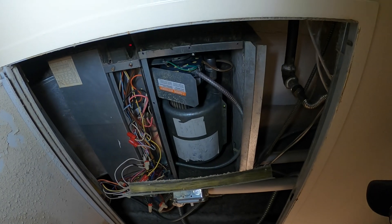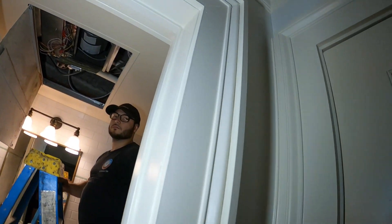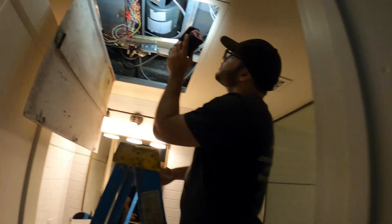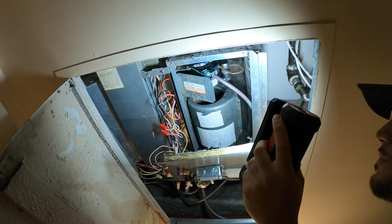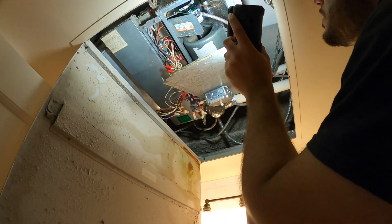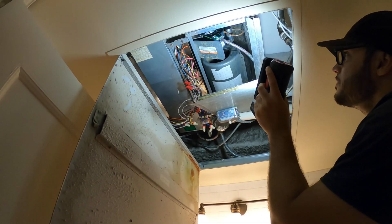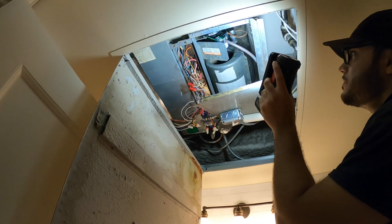We just dropped that cover. They changed the fan motor but for some reason they have the wrong speeds. Right now the fan is on low speed but it seems to be going high speed. Let's go to medium — it slowed down. So medium speed is correct, but low speed on the thermostat is going high, and high speed on the thermostat the motor is actually going low.